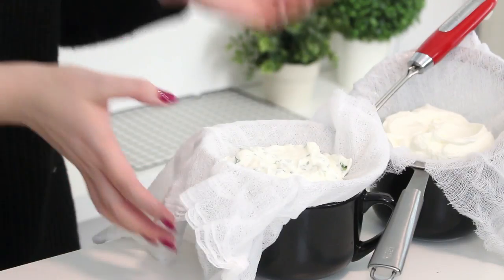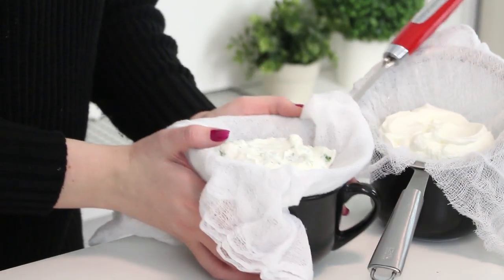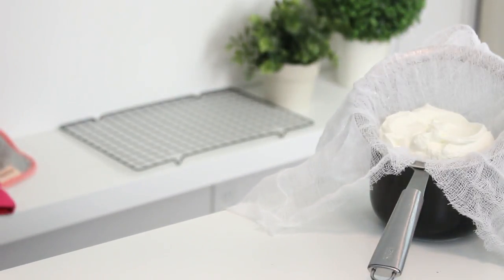If you like flavored cream cheese, this is definitely the stage where you want to add everything — before you place the yogurt in the strainer. Then place the bowl, the sieve, and the cheesecloth — that whole little contraption you made — into the fridge for about one to two days, or until all the liquid has drained off. You're going to see some liquid in the bottom of the bowl; that's what the bowl is there to catch.